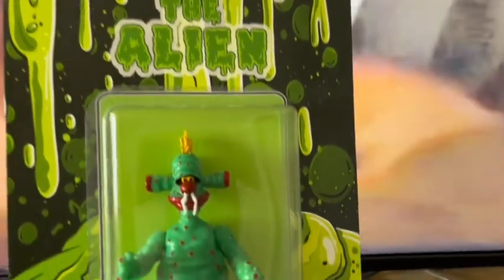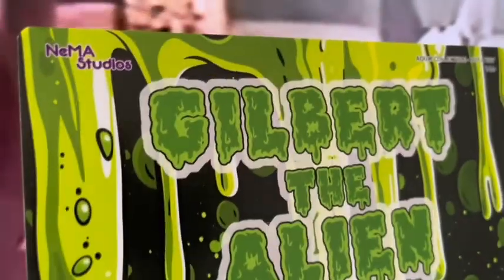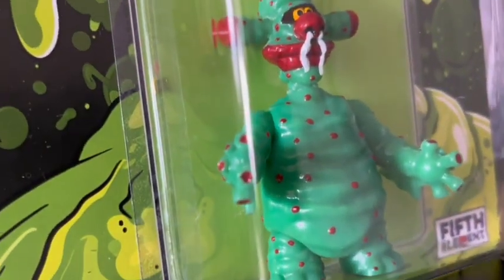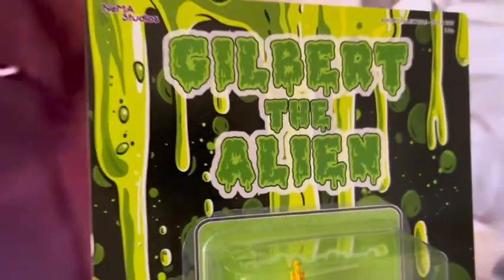Today I'm going to be reviewing the Gilbert the Alien figure from Nema Studios. For those of you who don't know who Gilbert is, Gilbert was in the TV show Get Fresh, which was a Saturday morning kids show with Gareth Jones, otherwise known as Gaz Top, and Charlotte Hindle.